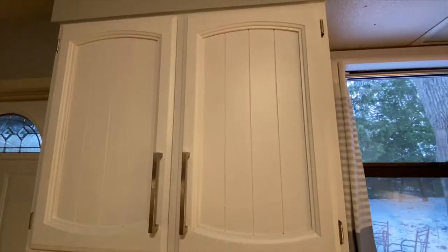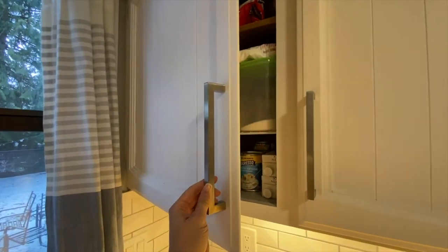Once we put down that really good shellac-based primer, we had no issues of anything coming through, and then we were able to put three coats down of a nice white cabinet paint.